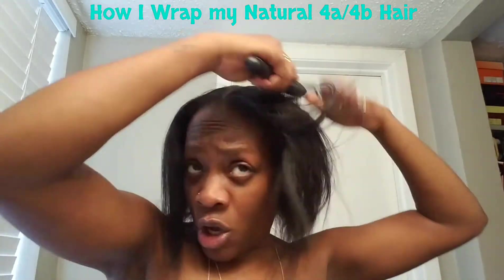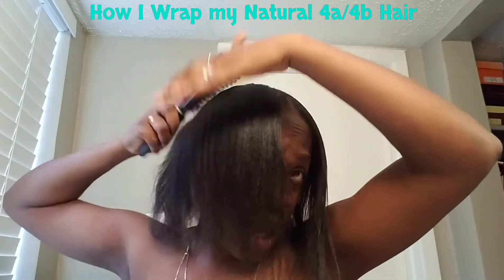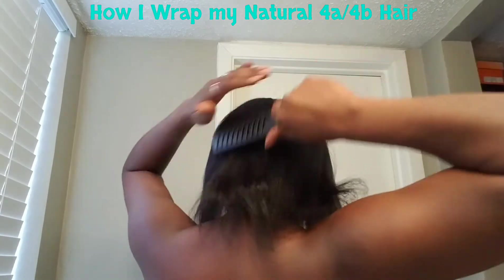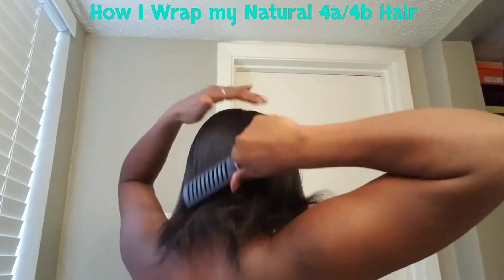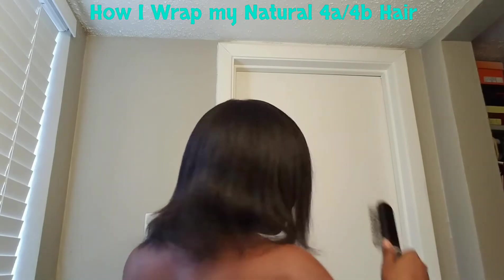What I do first is just part my hair in the center, and then just comb it forward. I just comb this part forward, comb that forward, and then just comb that down. So that's what the back's looking like — just comb it all the way down.